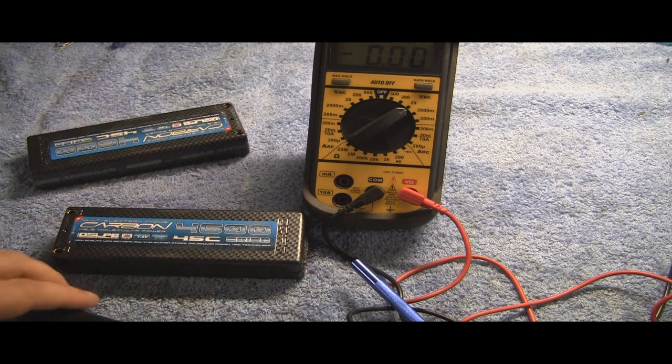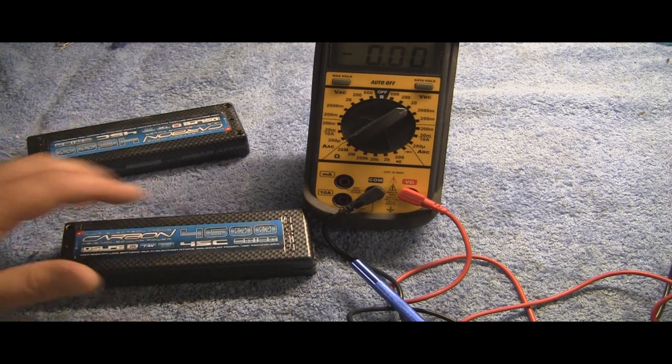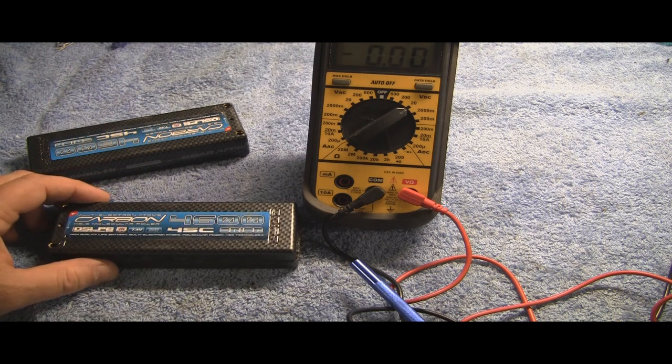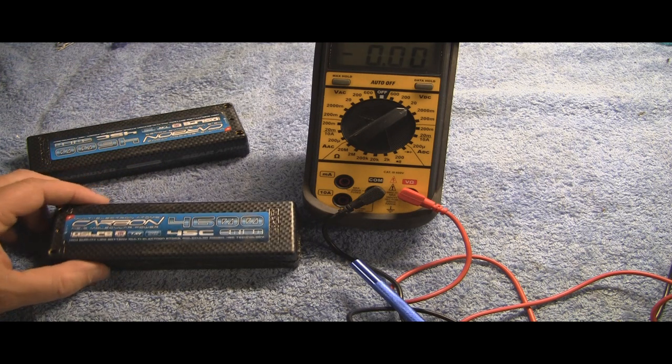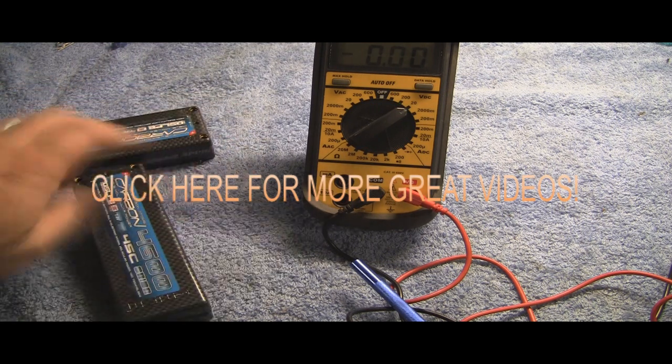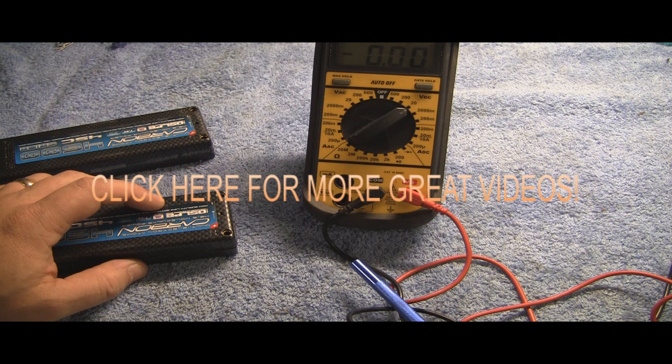So that's all I really wanted to show you — just a real quick video on how to repair your LiPo packs. Hopefully this will help a lot of you out. If you have any questions or comments or if you've got a similar experience you'd like to share, please feel free to post those. And as always, thanks for watching.